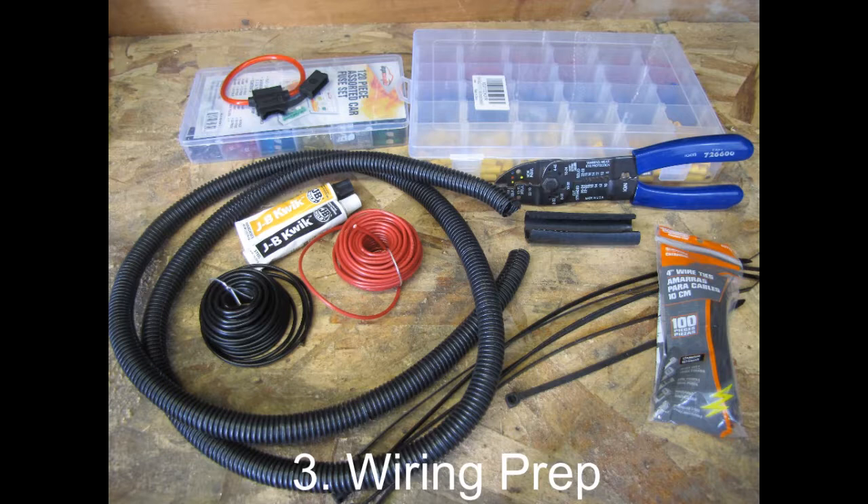Now that we've mounted your TrailTech Vapor, the next step is to wire in some power. You're going to need about five and a half feet of split loom, some primary wire red and black — 16 gauge works but you can go smaller. You're going to need a fuse holder, a handful of assorted connectors including butt connectors, slip connectors, and ring connectors, and a good high quality pair of crimpers with wire strippers and snippers built in. You'll also need some zip ties to tidy up the installation once it's all done.